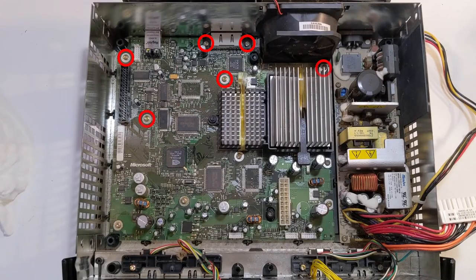Next, using a T10 Torx screwdriver, remove the 11 screws that hold the motherboard in place.